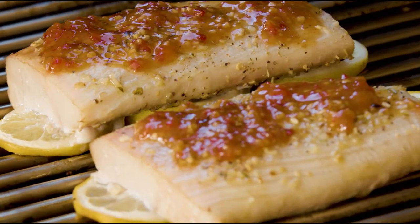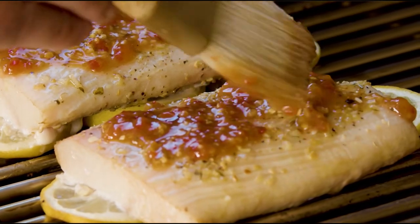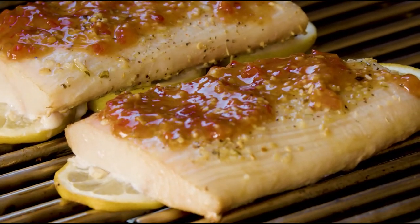We're all glazed up and ready to go. We're using Louisiana Grills Cherry Blend pellets that are going to finish this fish with a real nice color and smoky flavor.